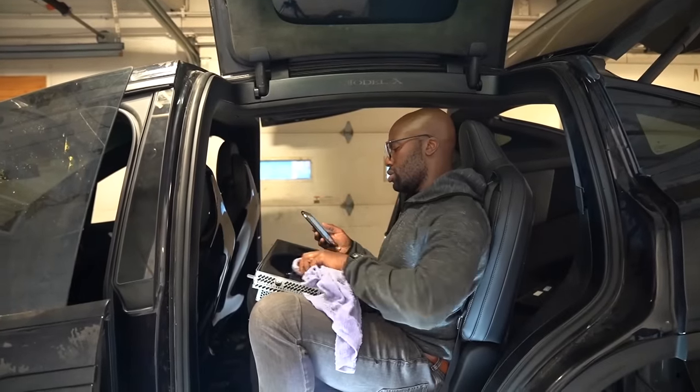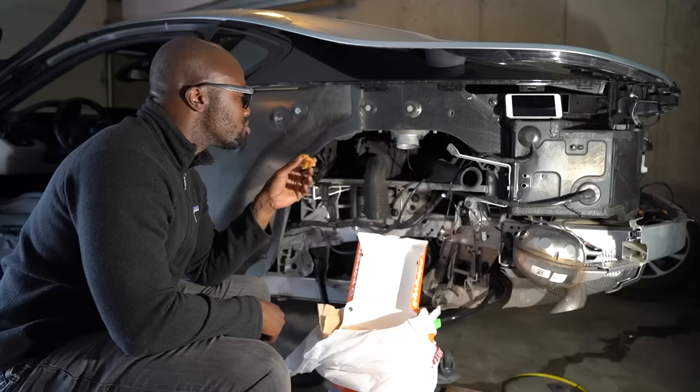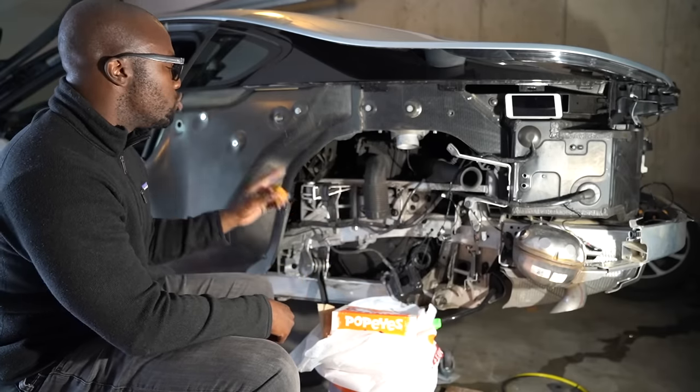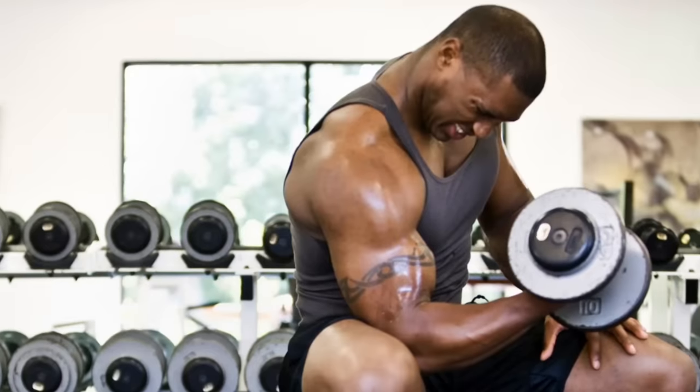Many of you are asking how come Rich doesn't work on cars at the garage. It's easy — I'm not a factory-trained service technician. At the garage we want to provide the highest level of service, so Chris and Chad are the factory-trained Tesla service technicians, and I'm the guy that shows up and demands they work on my Hummer before I go to the gym.